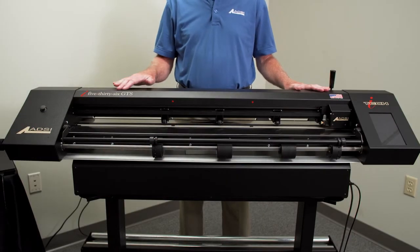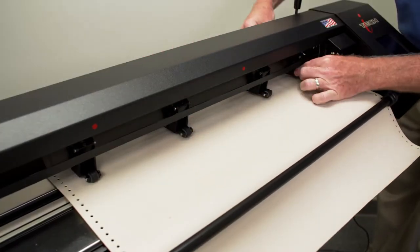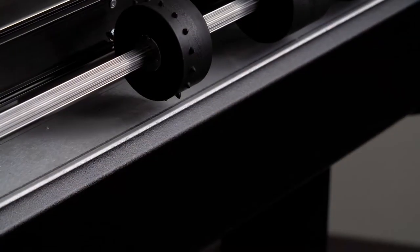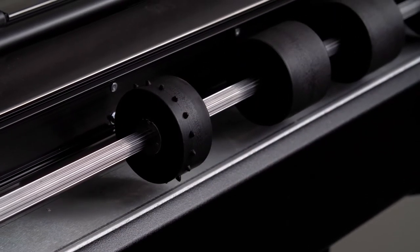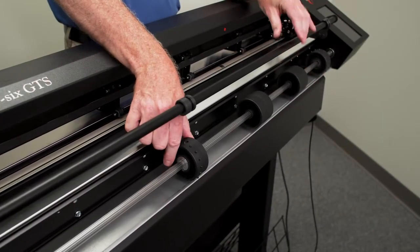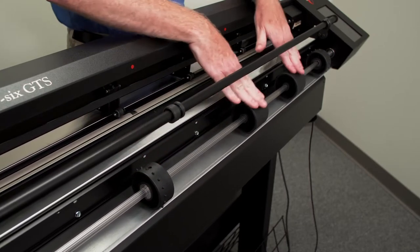The 536GTS is equipped with a dual drive tracking system that utilizes both friction feed pinch wheels and sprocket guide wheels to provide accurate cutting and tracking over distance. The sprockets are adjustable and can accommodate punched stencil material in widths from 15 inches to 30 inches.